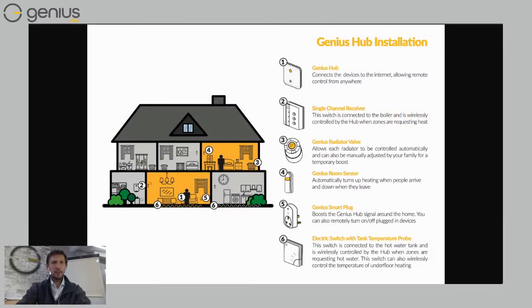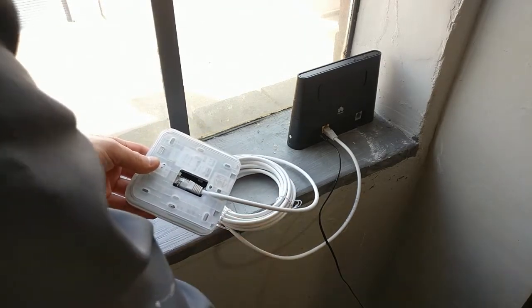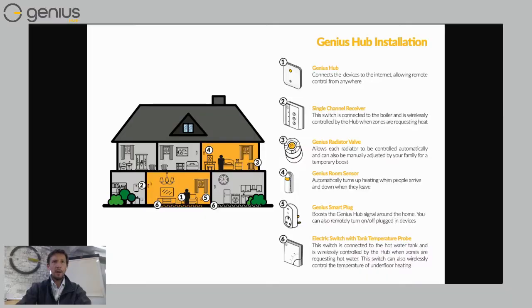We're going to go through the different components you'd need for your home. We can skip through a few of these because we're not looking to control radiators just yet — we might just be looking to control underfloor heating. Number one, the Genius Hub — you'll need that; it connects to your internet router, shown here in the living room, which means you can control everything from an app on a smartphone.